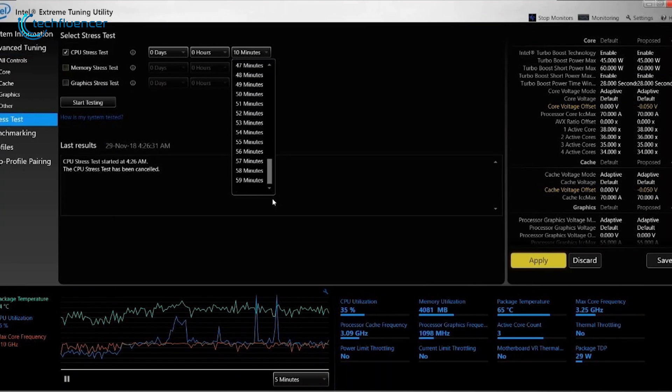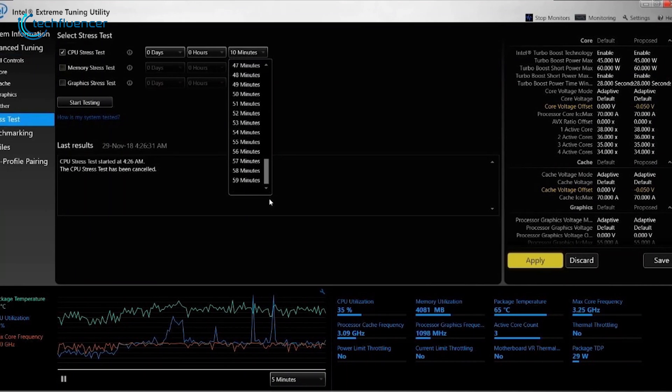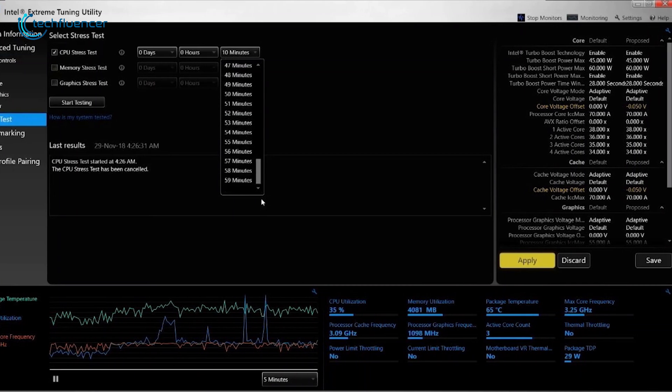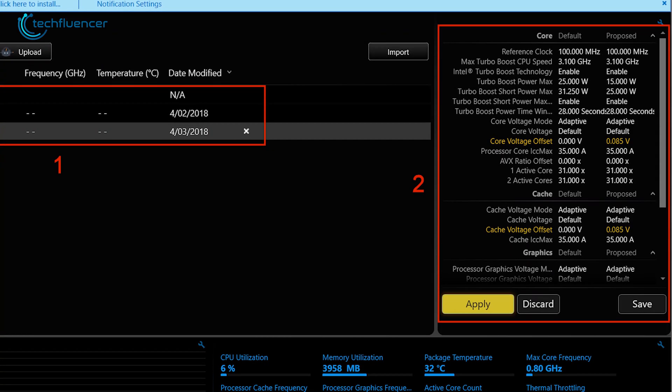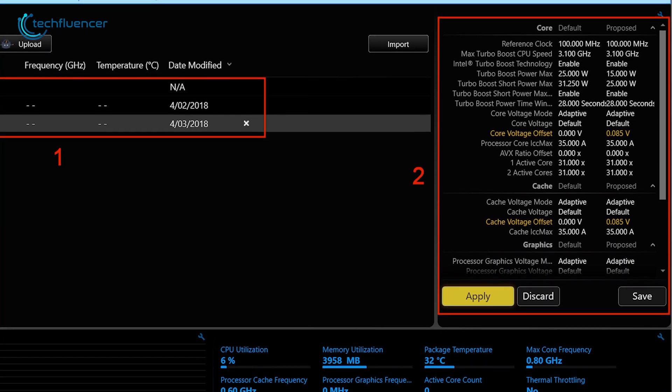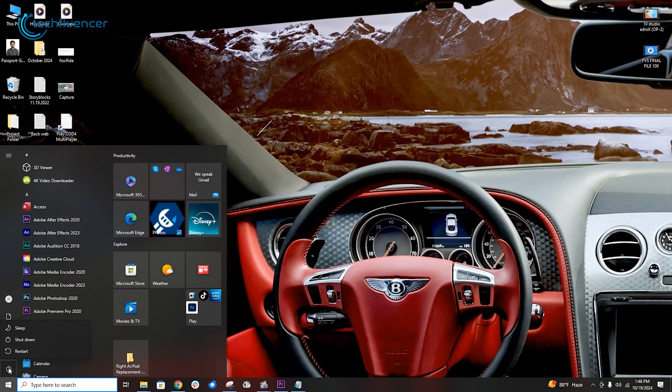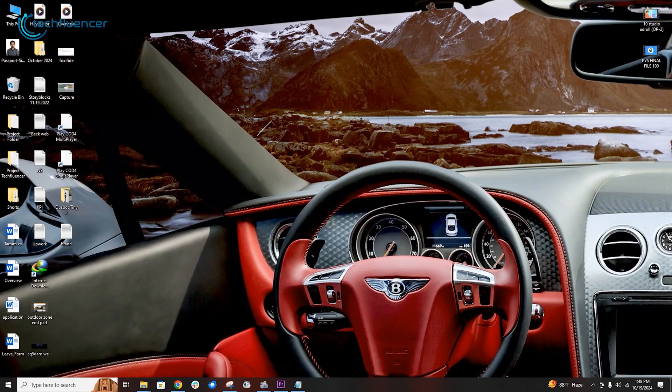After the tests, you'll see a list of estimated values that display both the current settings and the new values that will be implemented once you proceed with the overclocking. Review these adjustments, and when ready, click Apply to save the changes. It's important to restart your computer afterward to test the new overclocking settings, ensuring everything runs smoothly.